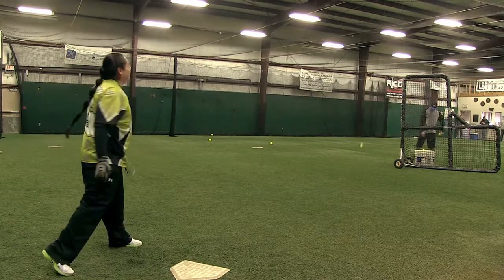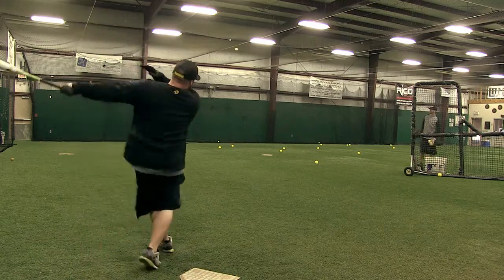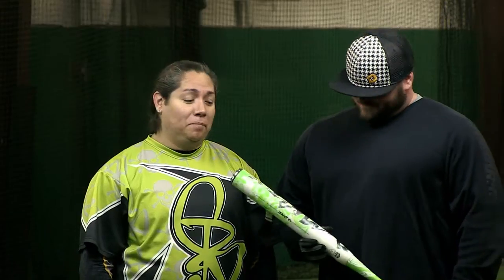We took some swings with the Mercy today, Bustos and I. This thing is unbelievable — a pop right out of the wrapper. She loosened it up for me quite a bit, but by the time I got to it, it's sick. It's the hottest bat that I've probably ever swung.